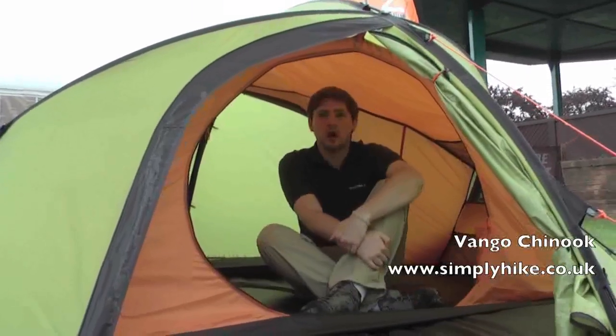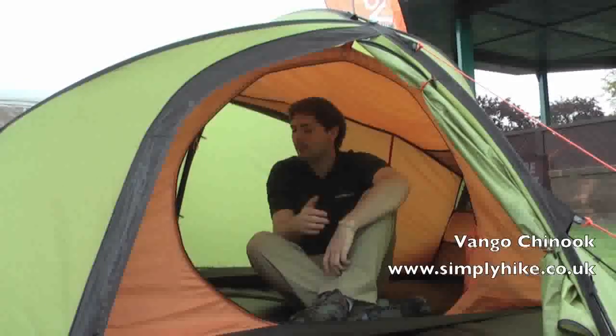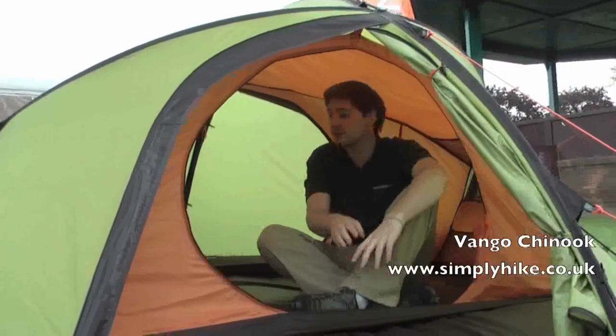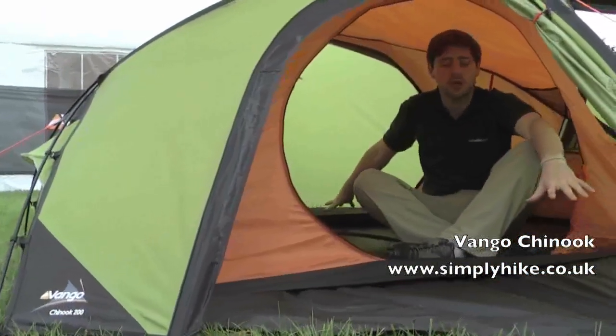Here we are inside the 200 of the Chinook range. There's a nice amount of space in here — it'll quite happily fit two people in. Some of the benefits: a nice large door opening at the front, and you can also enter from the other side as well. This also gives you two separate porch areas.